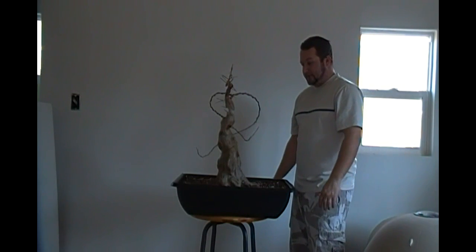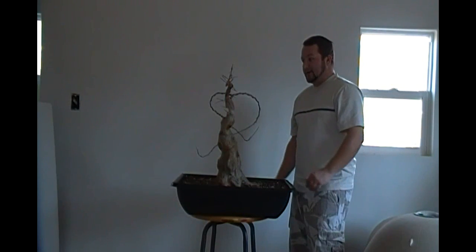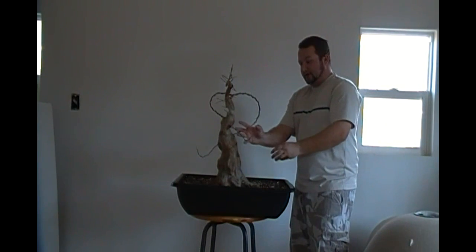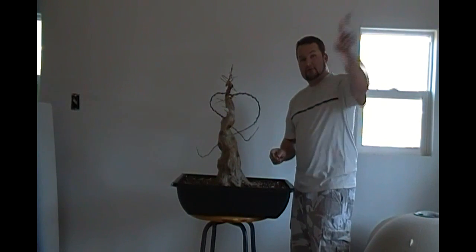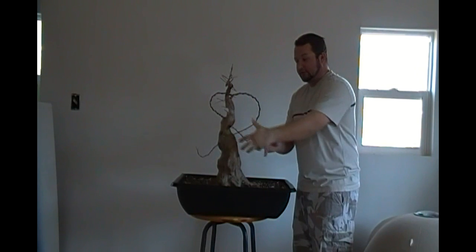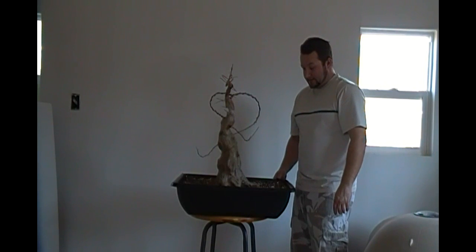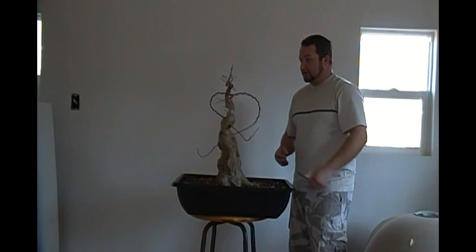We'll see what happens — I'm going to let this thing grow. Hopefully everything will pop out and the thread grafts will take. Once the thread graft growth thickens up to the thickness I'm wanting, I'm going to cut off the extended growth and then it'll start back-budding, and I can start working on ramification and wiring it into the final position I want it in. And we'll continue on with the progress of the tree.